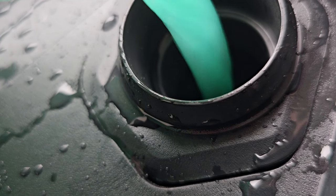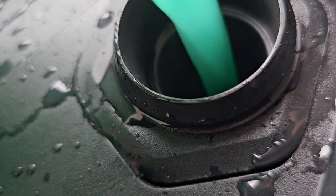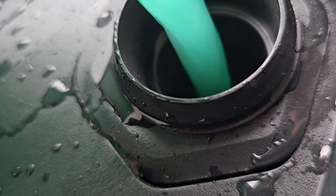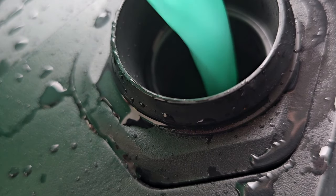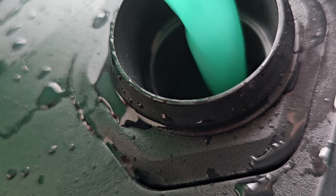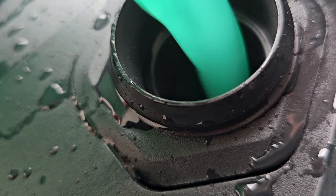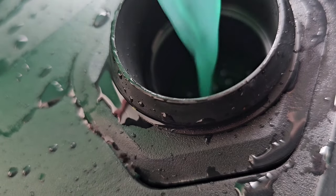Tesla doesn't recommend using the bug washer fluid or the ones with the water repellent stuff in it, and usually that's because the windshield wiper is gonna start chattering. I kind of want to test it out anyways — if anything, you just need to super clean your windshield again to get it off.